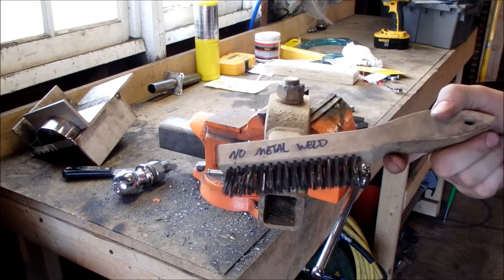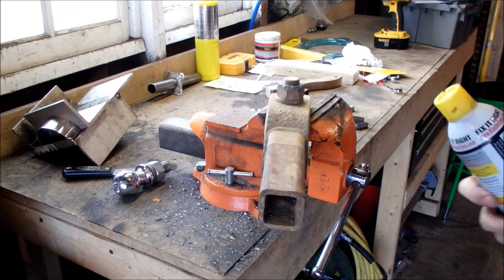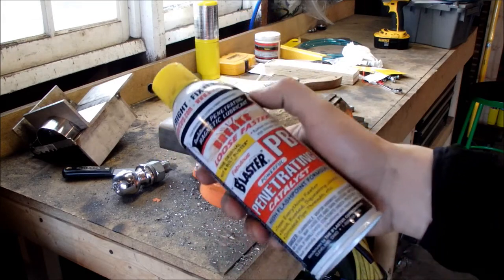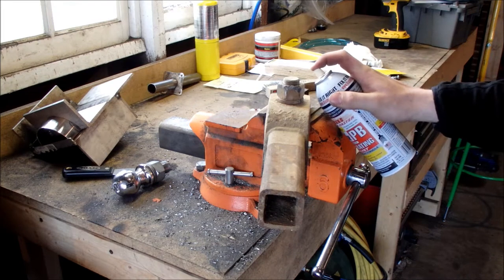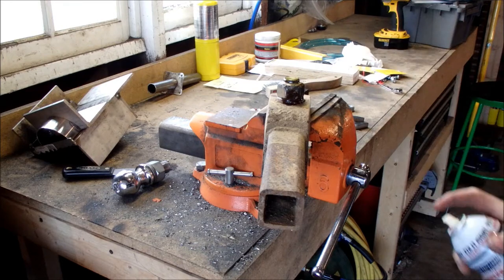I do not use this on metal I am going to weld — this is the junk one. Some people call this P-Blaster, PB Blaster. It's the best stuff I've ever found. My dad was a mechanic most of his life, it's the best stuff he's found, so soak it.